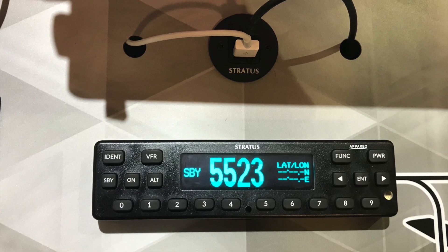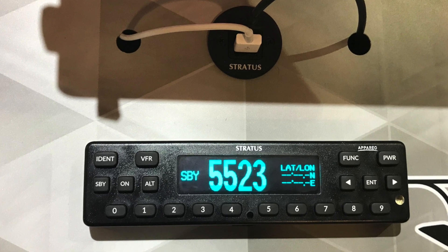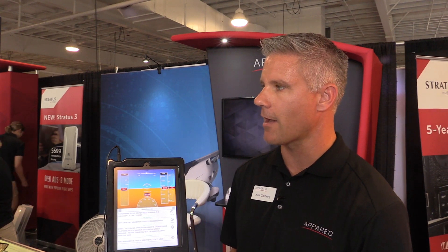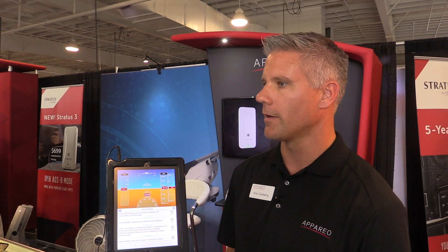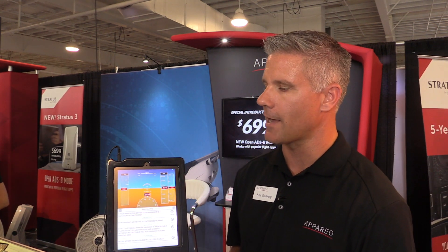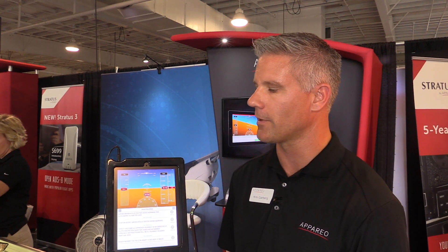The Stratus 3 is also available to interface with our transponders, the Stratus ES and the Stratus ESG. That way, current or new owners can have an ADS-B-in solution that's very economical and doesn't need to be placed in the window or on the dash, because we're using the aircraft's GPS and ADS-B antennas through the transponder antenna, plus aircraft power to power the unit. It's a very popular accessory — people are buying the connection kit to pair our transponder with a portable.